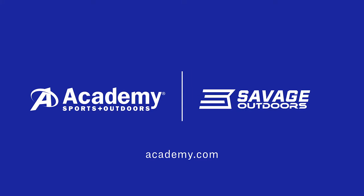Good luck this fall. Hope you have a great season. Kill some big bucks.